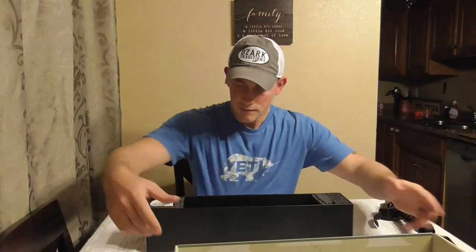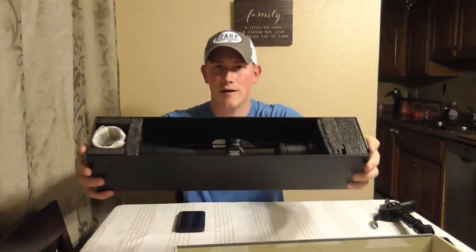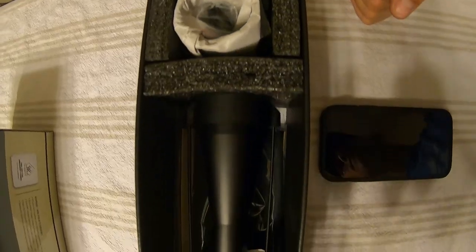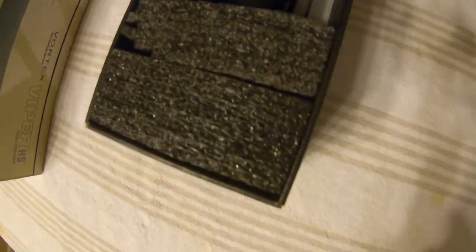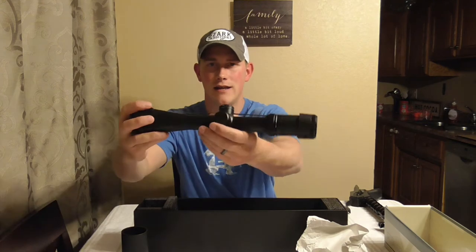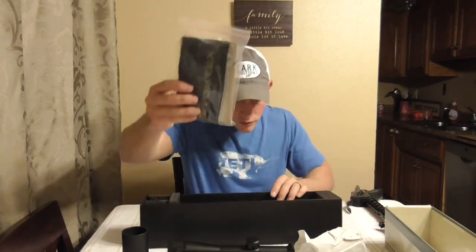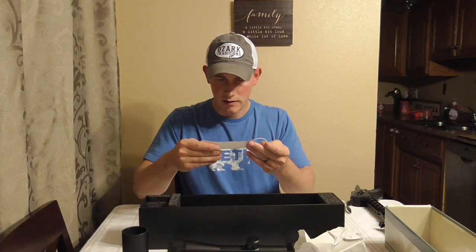So this is how everything ships, and the stuff that's moving around in the bottom is paperwork. But they actually put a decent amount of foam in both sides so that nothing is going to come loose during shipping. It's packed in here really good. So the contents of the box: we have a Vortex hat pin, we have what looks to be a shade cover that screws onto the end of the scope. We have the actual scope itself with a nice cover on it, a Vortex cleaning cloth, an owner's manual, and then instructions for mounting which tell you that you need to use a torque wrench and do not exceed 18 pounds of torque on the ring screws.